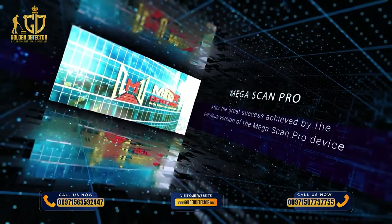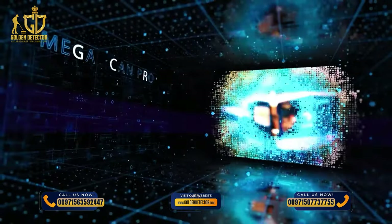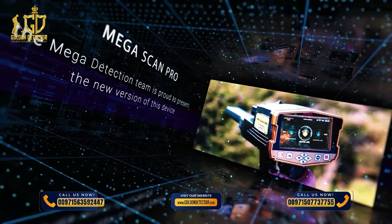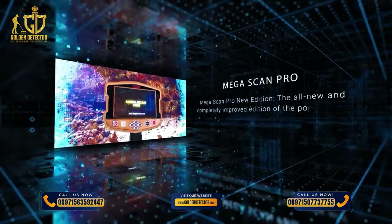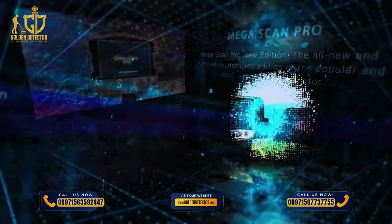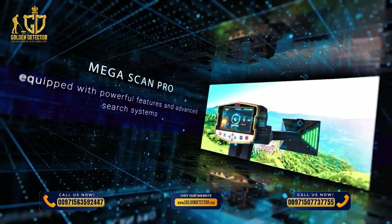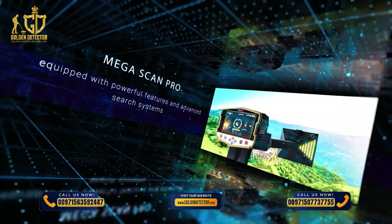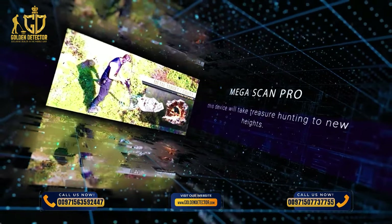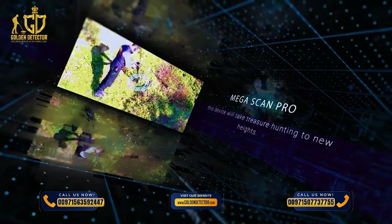After the great success achieved by the previous version of the Megascan Pro device, the Mega Detection team is proud to present the new version: Megascan Pro New Edition — the all-new and completely improved edition of the popular and best-selling metal detector equipped with powerful features and advanced search systems. This device will take treasure hunting to new heights.